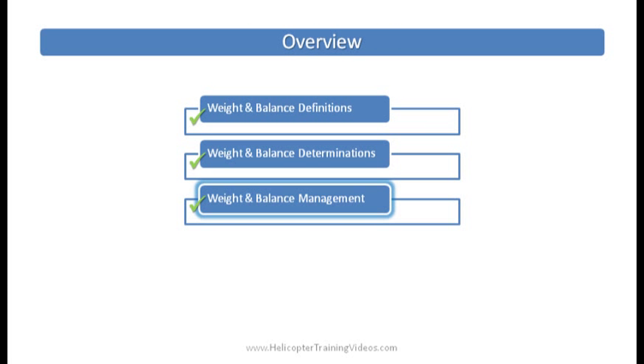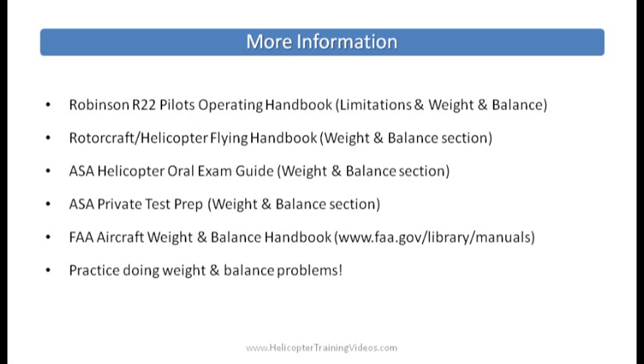Alright, so that is weight and balance management done. If you haven't already seen the other two videos on definitions and determinations, go find those out. For more information, a good place to start is the R-22 POH in the limitations and weight and balance section. Also check out the FAA's Rotorcraft or Helicopter Flying Handbook — they have a weight and balance section. You can also get the ASA Helicopter Oral Exam Guide and the private test prep books. The FAA also has a weight and balance handbook at faa.gov/library/manuals. Keep practicing these weight and balance problems until you've got your head around it — it will come up in your written exam and your oral checkride. Any feedback or questions, please send them on and I look forward to showing you another video soon.